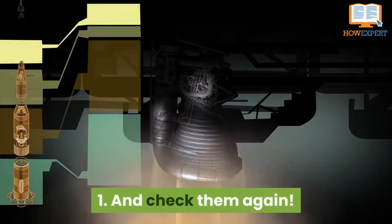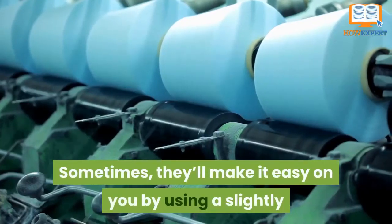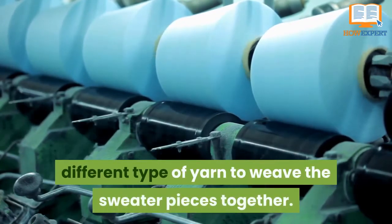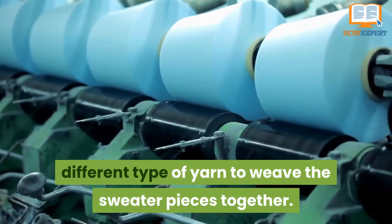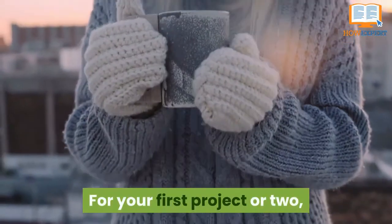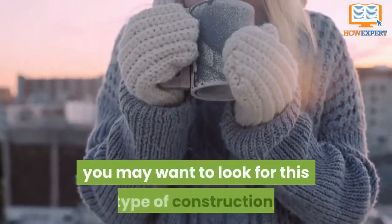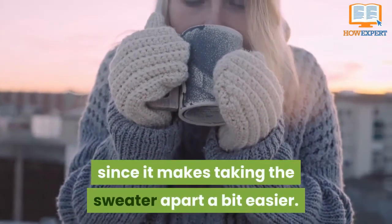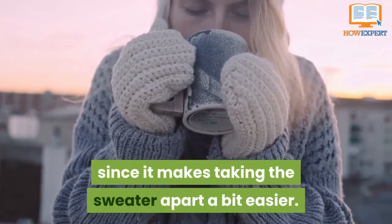Number 3: Check them again. Sometimes they'll make it easy on you by using a slightly different type of yarn to weave the sweater pieces together. For your first project or two, you may want to look for this type of construction, since it means taking the sweater apart is a bit easier.